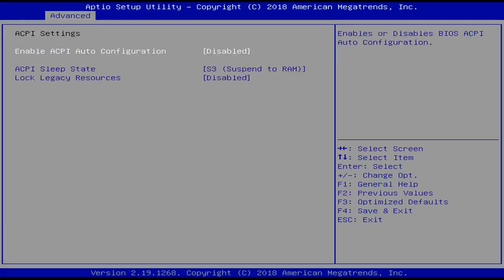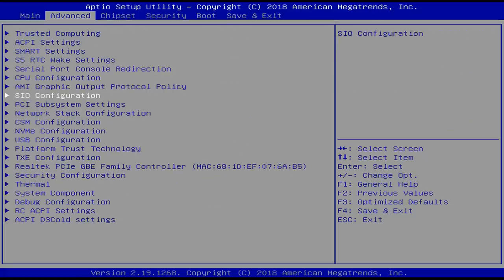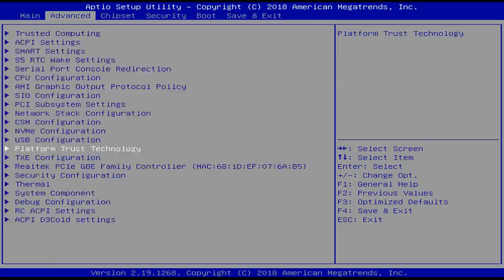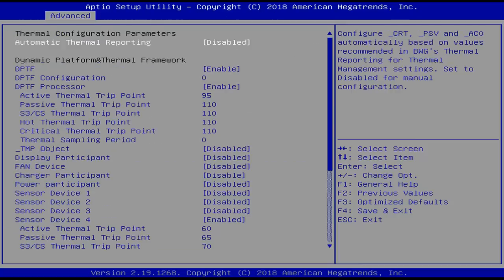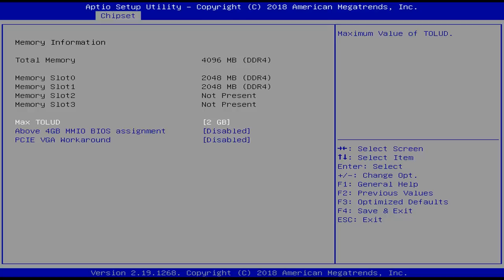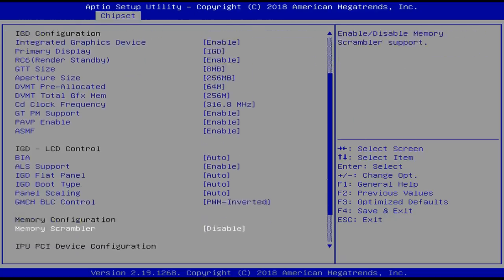For those interested, the BIOS is fully unlocked and has a ton of options. Using a power meter, I measured only 4 watts when the machine is idle on the desktop, and when doing something more demanding this can go as high as 11 watts — still excellent and perfectly fine for running 24/7 as a home server.